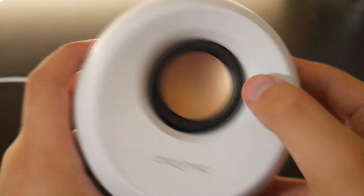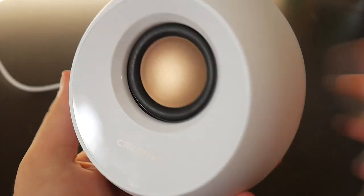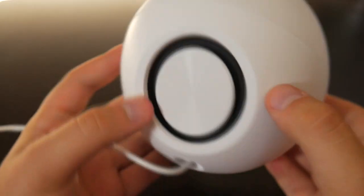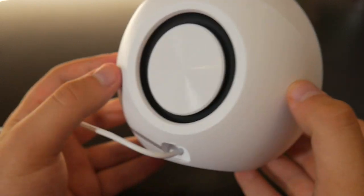A great feature about these speakers are the dual far field drivers that project the audio further than most usual speakers. Built in are passive radiators that deliver amazing sound and give you that great bass that you hear.